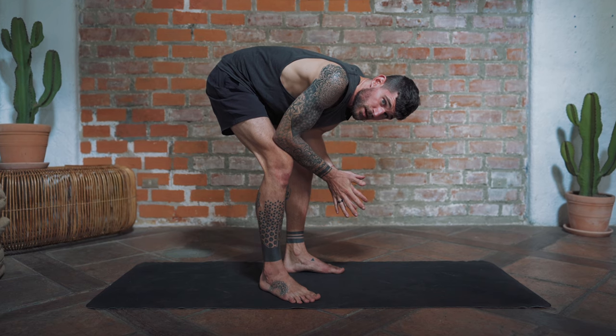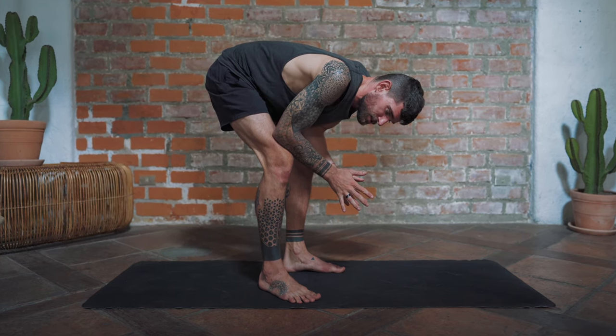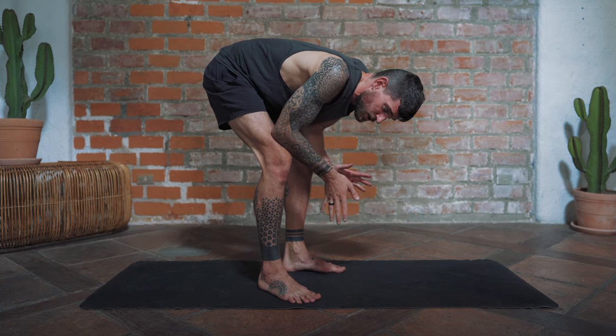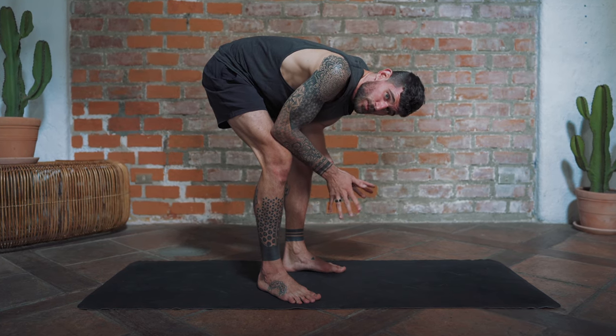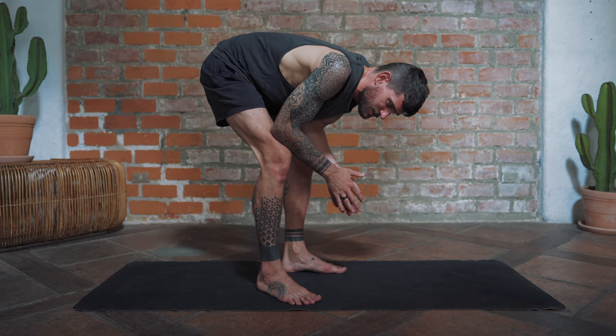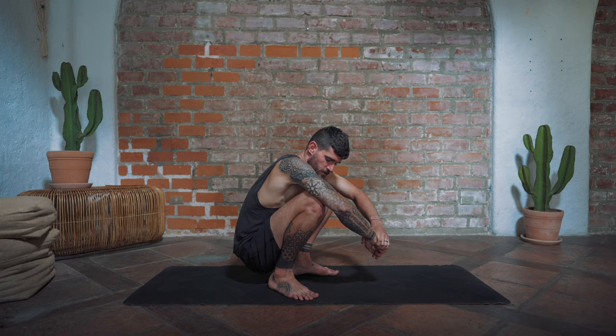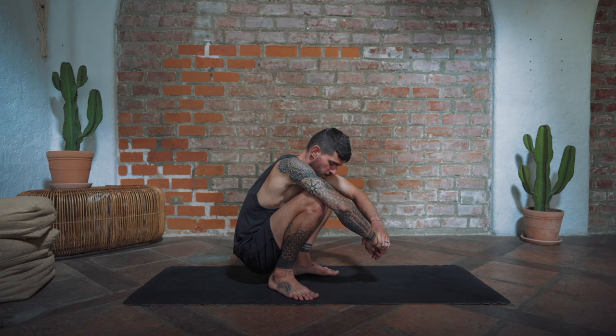Now decide whether you want to stay standing or come down into a squat. I'll go down into a squat, but only because I'm doing it doesn't mean you have to — stay where you can actually move your toes. If you're in a squat and cannot move your toes at all, it doesn't make sense to stay there. For this next one, keep the big toe on the ground and lift only the other four toes up. Lift and lower — five, four, three, two, one.